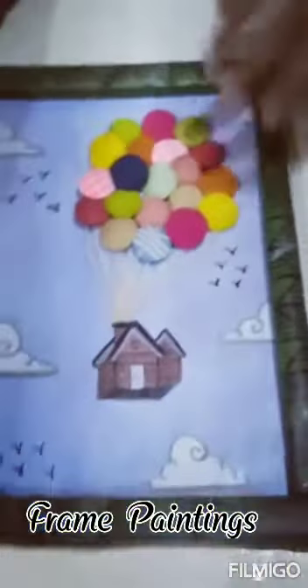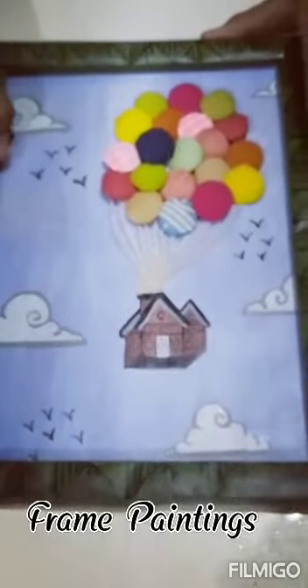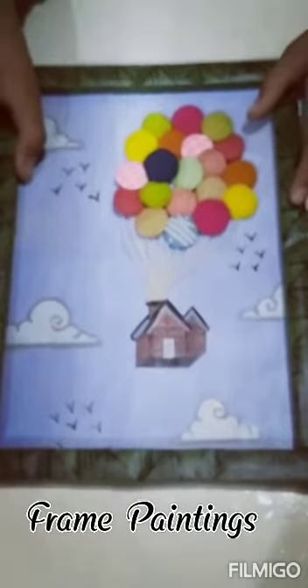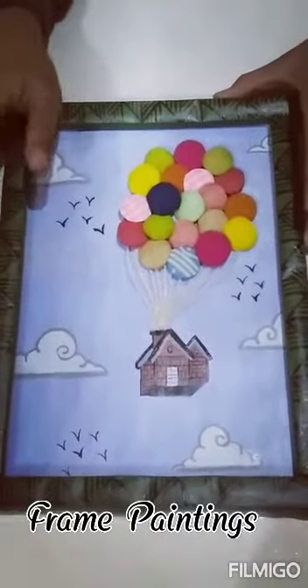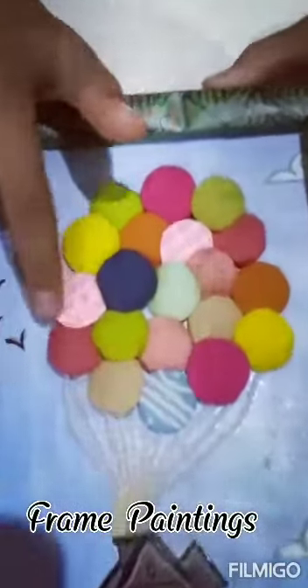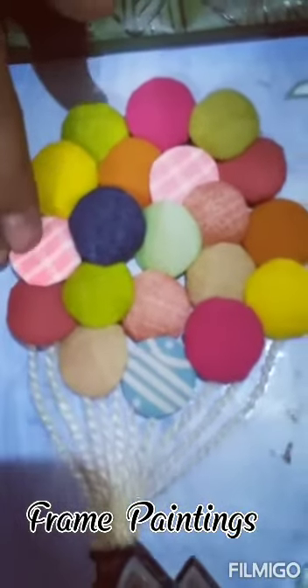The third thing is a room decor item. This is an ornament that you can put on your wall. I have made it from waste cardboard material. I have made some painting and used waste cloth and cotton. I have made a balloon stripe with a 3D effect.